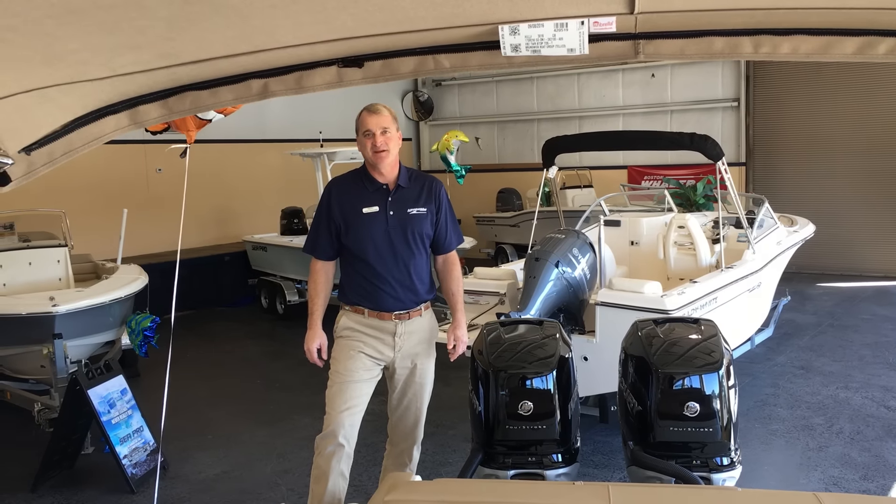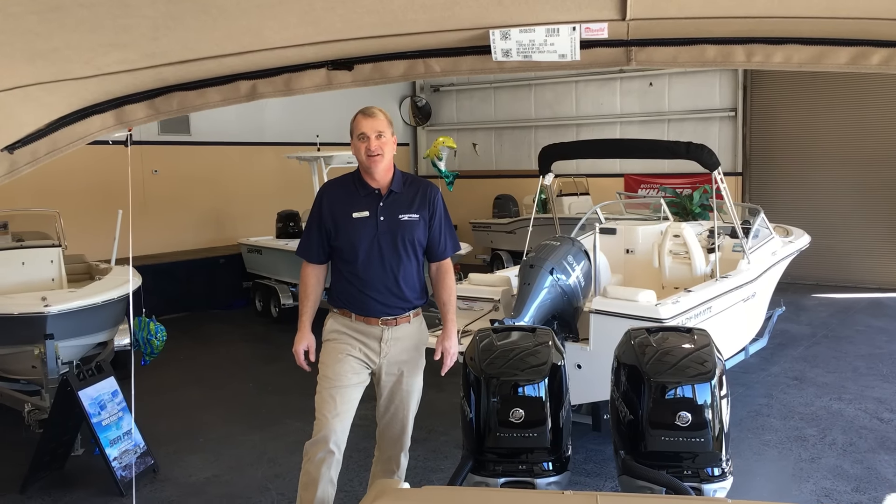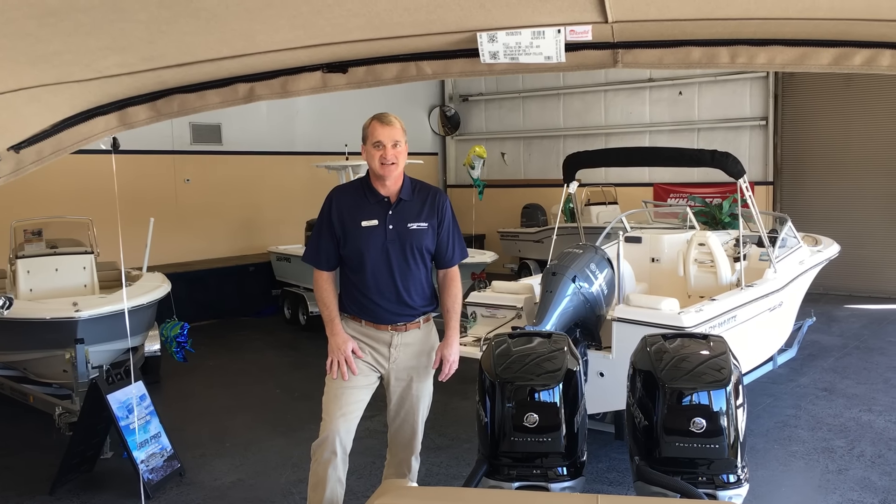Hey, I'm Grant with MarineMax in Jacksonville Beach, and today we're going to take a little closer look at the interior layout on the 290 SDX. This is a brand new boat here at MarineMax in Jacksonville Beach.